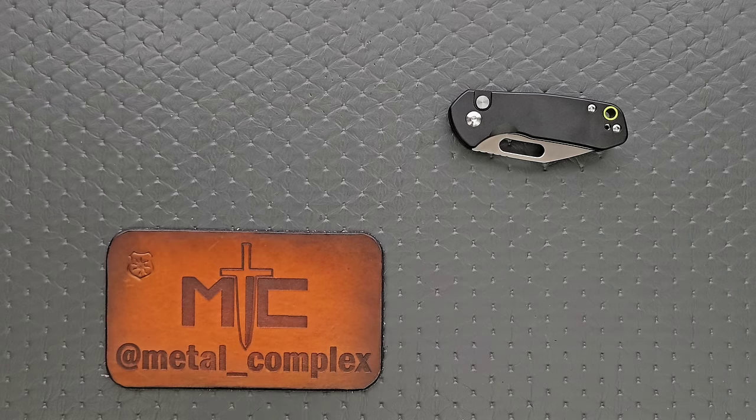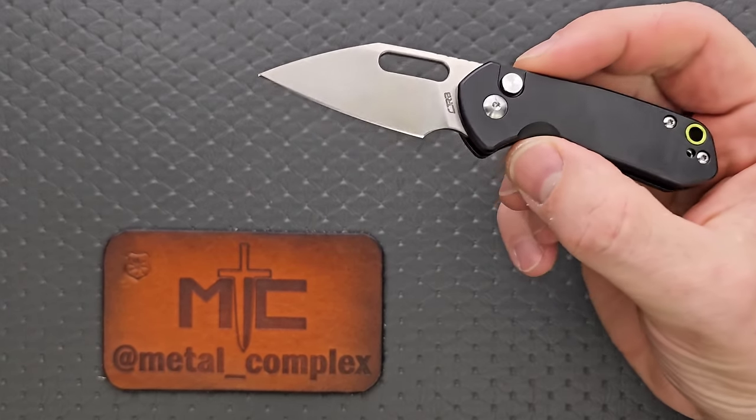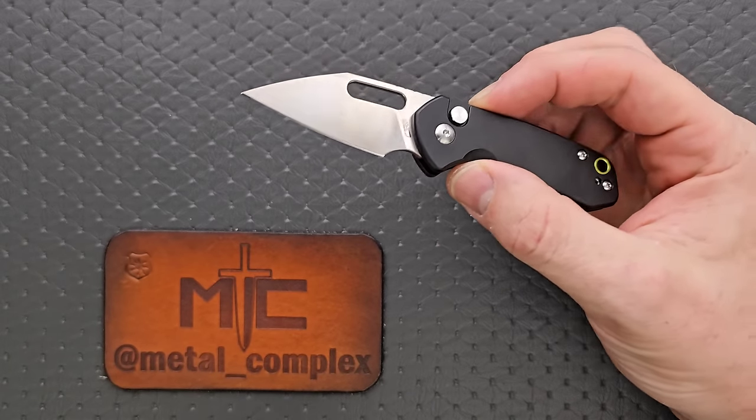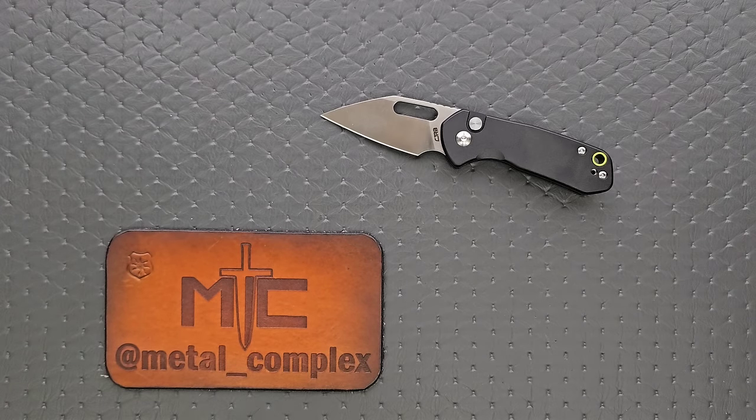What's going on YouTube? Metal Complex here, and today I've got a short little knife review slash knife overview to show with you guys. This is the new CJRB Mini Pyrite. We've already done the Mika — honestly, however you say that — which looks like it should be the Mini Pyrite, but it isn't. It's just a similar knife with a different blade shape. This is the actual Mini Pyrite, the small version of the standard Pyrite.